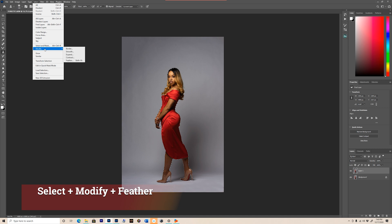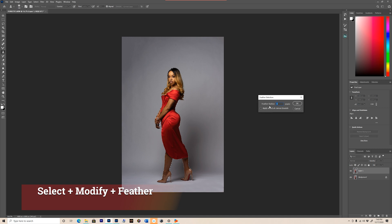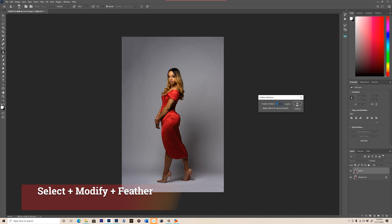After that, you're gonna go back up to Select, hit Modify, and hit Feather. You're gonna feather your radius by one pixel. Hit OK.